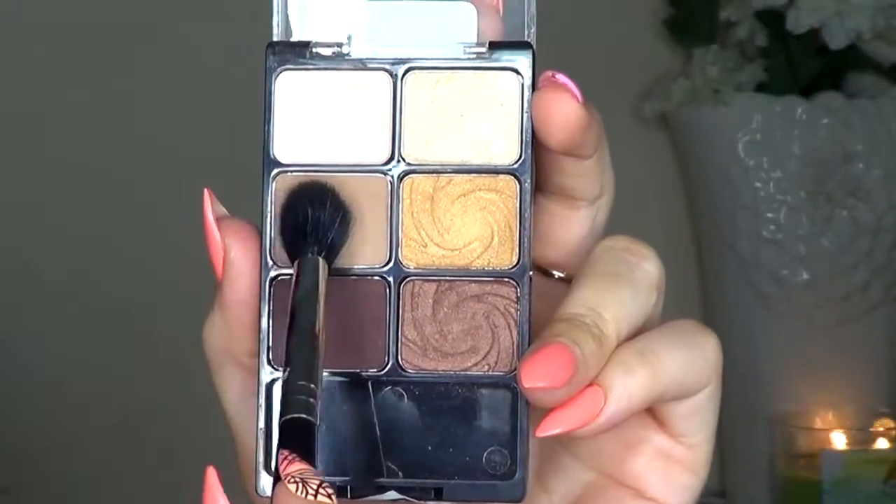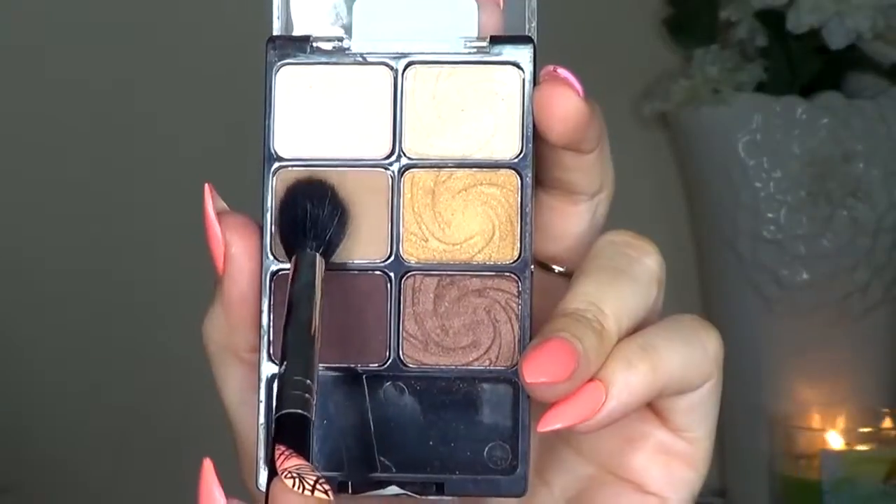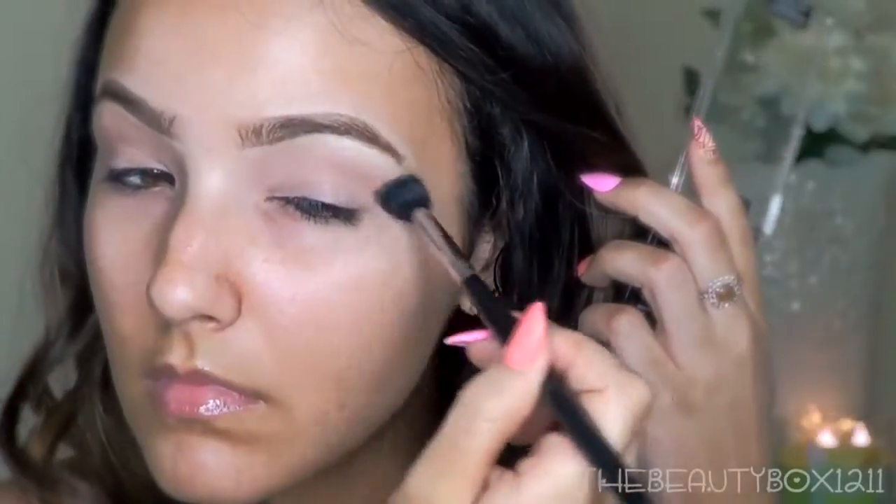I'm starting off with the Wet n Wild Vanity Palette. I'm taking the taupe color slightly above the crease as a transition. This will provide a fade from the crease to the brow bone. You can find this palette on eBay and select Walgreens.